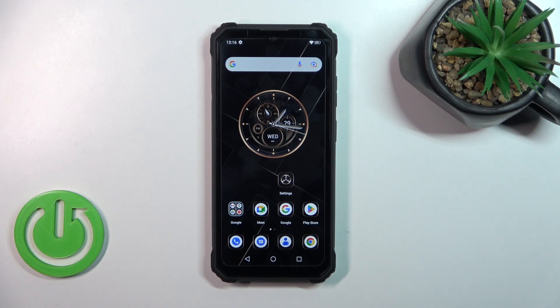Hi, today in front of me is the Ocitel VP23 and I'll show you how to turn on and turn off silent mode on this device.